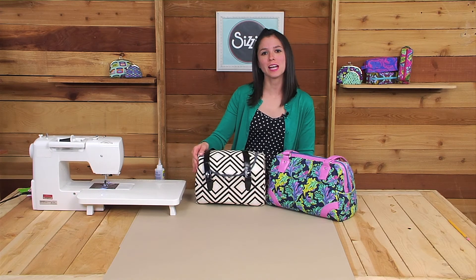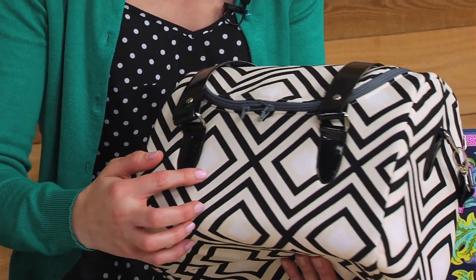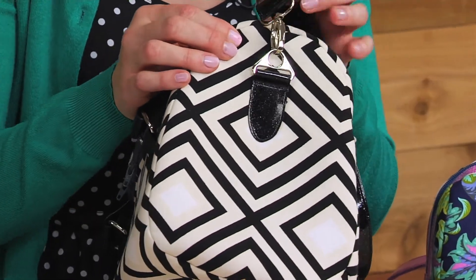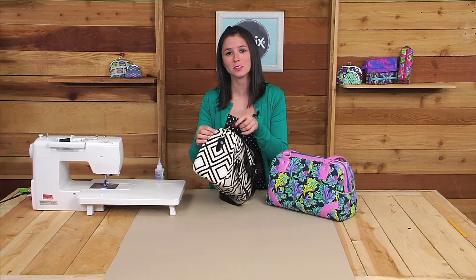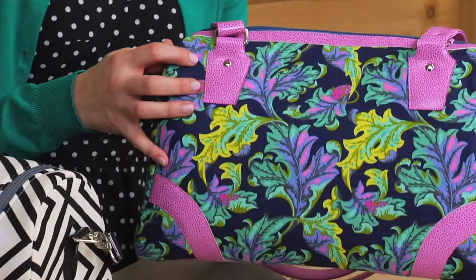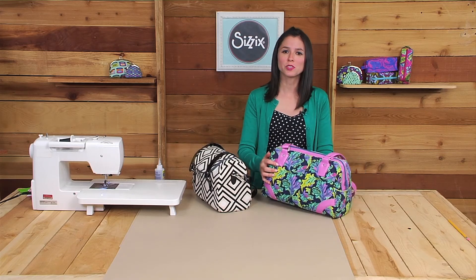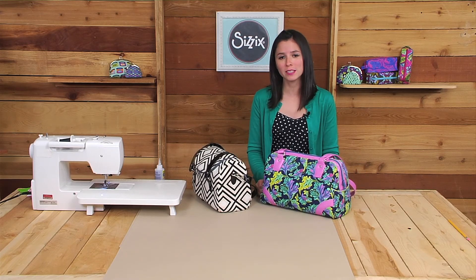Here are two purses I made using the purse tabs. This bag has the round purse tabs on the front, and I also added purse tabs on the side to hold the adjustable strap. For this bag I used the square purse tabs on the front and the back. The purse tab die is great because you can use it for every single bag that you make — you can change up the design and personalize it to make it yours.